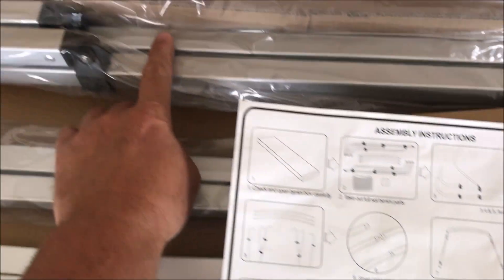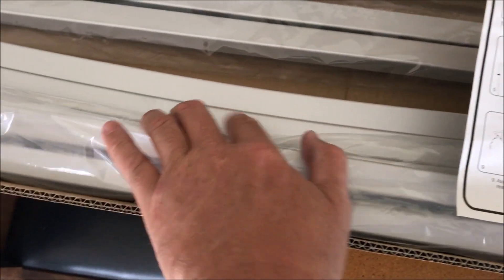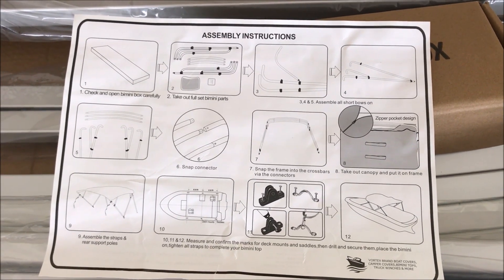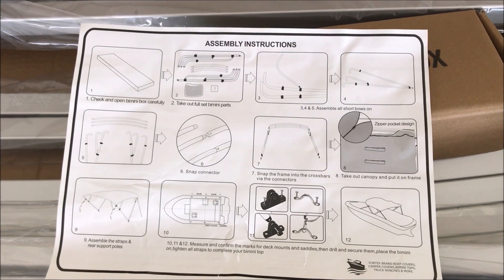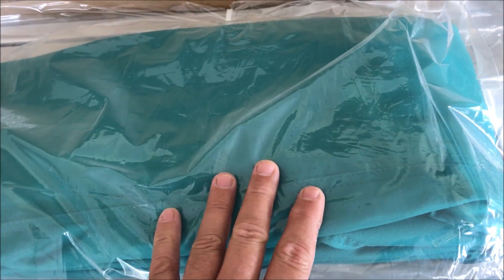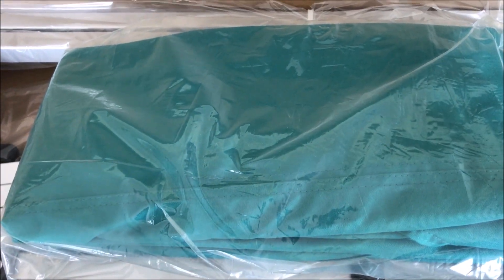Basically you take these two uprights — they have the bows in here with the curved portions — and mate them together. I'm going to assemble this thing here in the sunroom in the next 10 minutes. One nice thing about this, based on what I read, is it has zippers on it where it attaches to the bimini crossbars, so it should be a real easy operation.